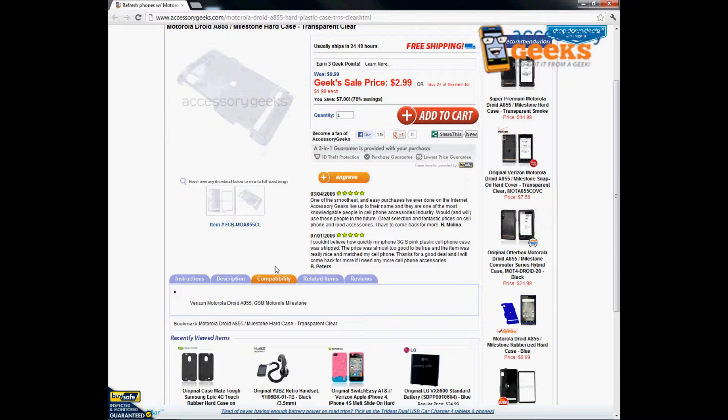If you have any questions regarding the Motorola Droid A855 slash Milestone Hard Case in the Transparent Clear, please don't hesitate to give us a call. You can reach us at 866-433-5793. Our customer support lines are open Monday through Friday from 8 a.m. to 4 p.m. Pacific Standard Time. And as always, we're shipping to the U.S. and Canada.